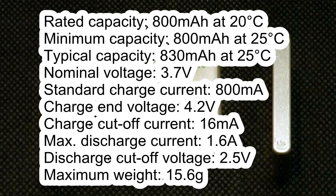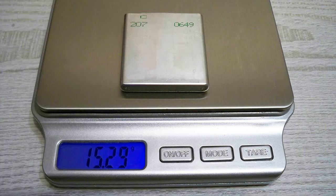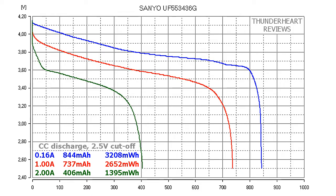The nominal voltage is 3.7V, standard charge current 800mA, charge end voltage 4.2V, charge cutoff current 16mA, maximum discharge current 1.6A, discharge cutoff voltage 2.5V, and maximum weight 15.6 grams. The measured weight of my cell was 15.29 grams. At 0.2C (0.16A), the Senio UF55-3446G gave out 844mAh or 3208mWh. At 1A discharge rate it gave out 747mAh or 2652mWh. At 2A discharge rate the result was 406mAh or 1395mWh.